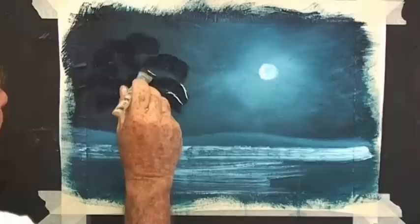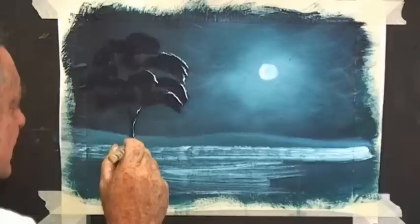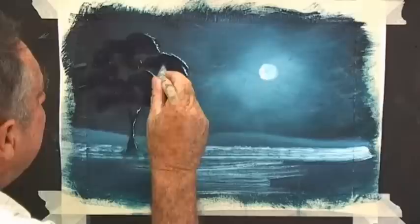With a bit of white on one edge of your brush, just put a little bit of moonlight there — not on everything, just a few things. Just imagine where the moon would be shining. It would be shining there, and probably shining down this edge here, so you just touch it on. And it might be shining on this bit over here, and on that branch.